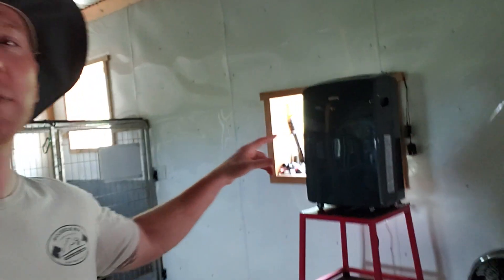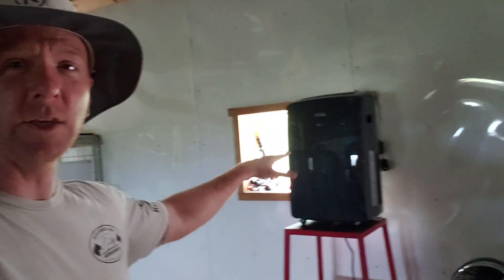On top of that I have two of these AC units — I only have one in here right now because it's not June yet. But this little AC unit combined with that floor fan gets it to 65 inside while it's 84 outside. It's pretty cool.